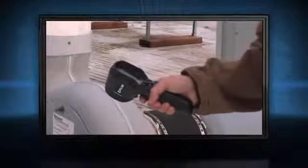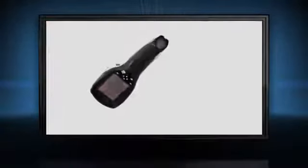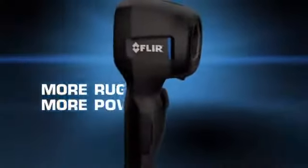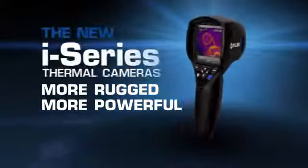Light at 13 ounces, the i-Series offers one-handed operation. It's also plenty tough enough to withstand a 2-meter drop and stow with the rest of your tools. More rugged, more powerful — the new i-Series.